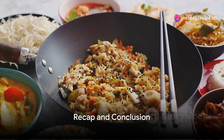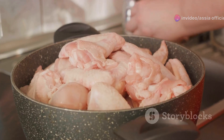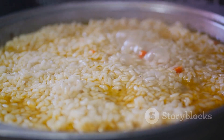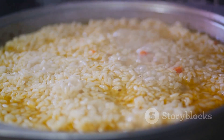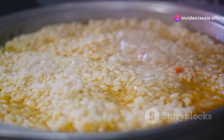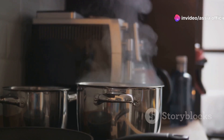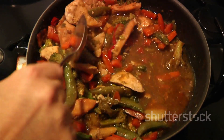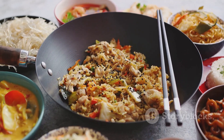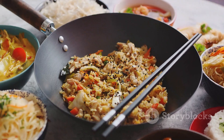That's how you make a mouth-watering one-pot Chinese chicken and rice. We've journeyed through gathering the ingredients, prepping the chicken, perfectly cooking the rice, and combining it all to produce this sensational dish. It's your turn now — roll up your sleeves, dive into the process, and let the tantalizing aroma fill your kitchen. Don't forget to share your cooking experiences with us. Thank you for joining us today, and we hope you enjoy your homemade Chinese cuisine. Until next time.